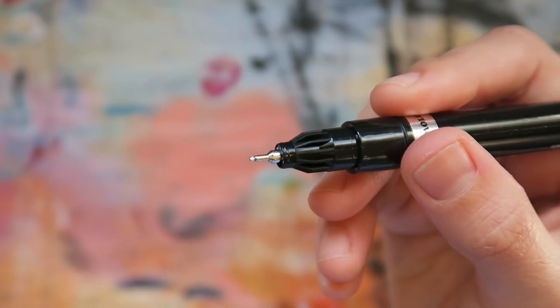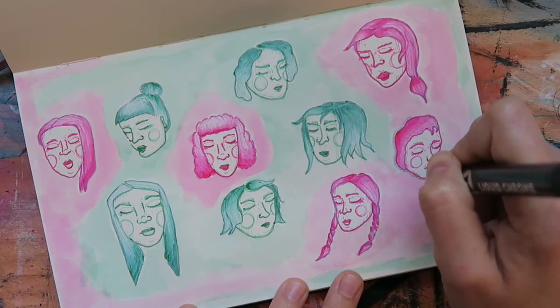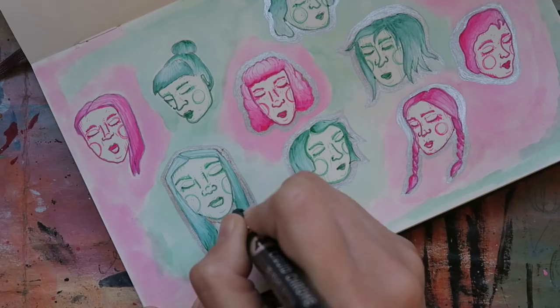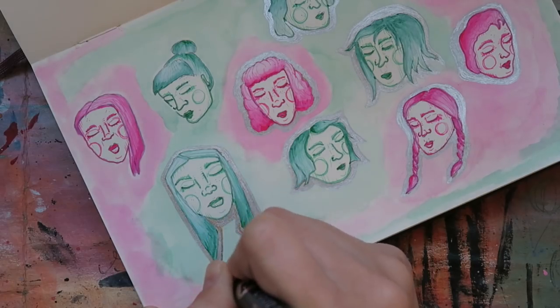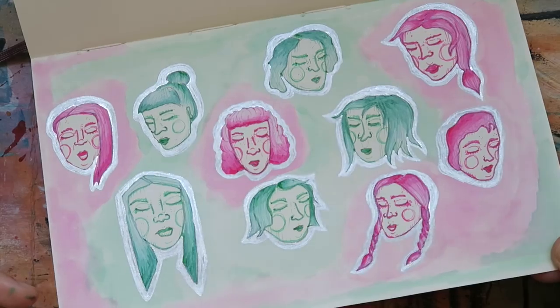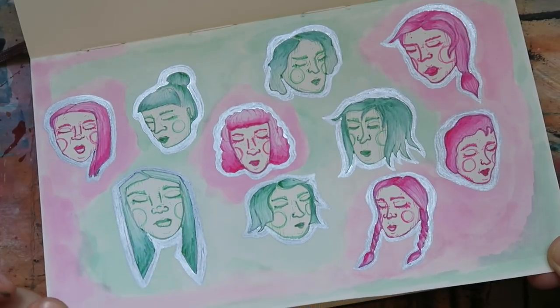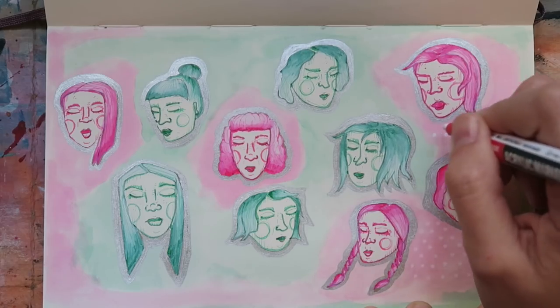The ink in this marker flows easy, and the one millimeter nib is perfect for detailing. Returning back to my sketchbook, I decided to outline all of my little floating doodle heads. The mirror and shimmer effect of the ink really gave it a sticker kind of look. I was also obsessively tilting my page the entire time just to see that shimmer in action. This marker is so crazy cool — something I don't even think I would have known about had it not been for ArtSnacks. And that's what ArtSnacks is all about — finding new awesome stuff that you're totally going to fall in love with.